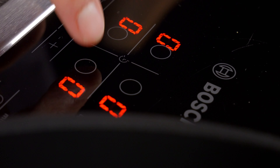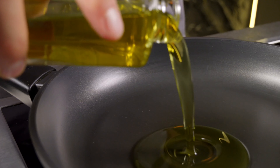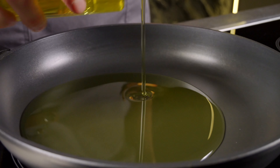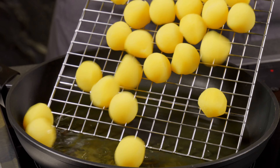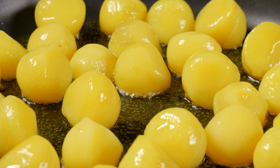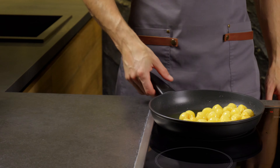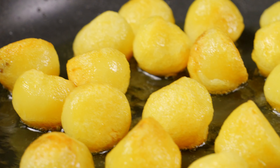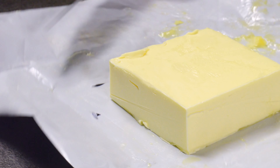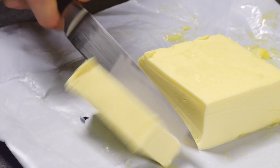Next, preheat a skillet and add some olive oil. Begin to fry the potato balls. In a later stage, add butter and continue frying until they develop a crispy crust.